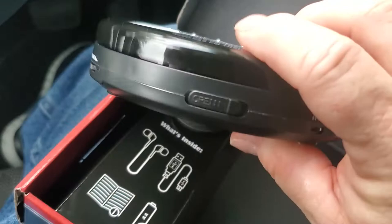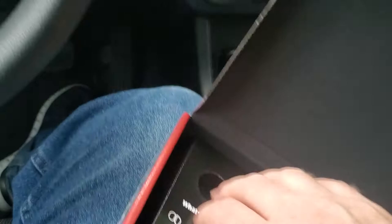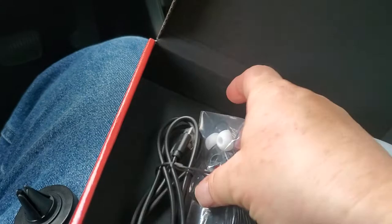What we have here — this is the magnetic part, we'll talk about that in a couple minutes. What we got here is your adapters for your computer and that. And here's your earbuds.